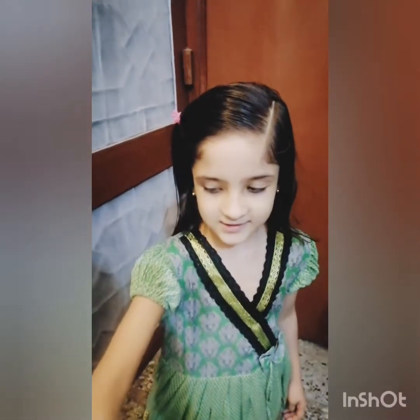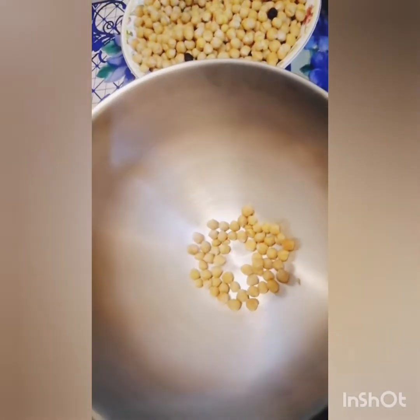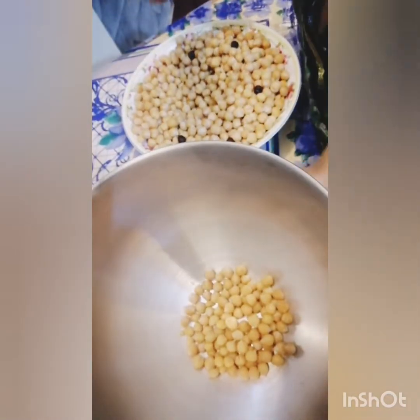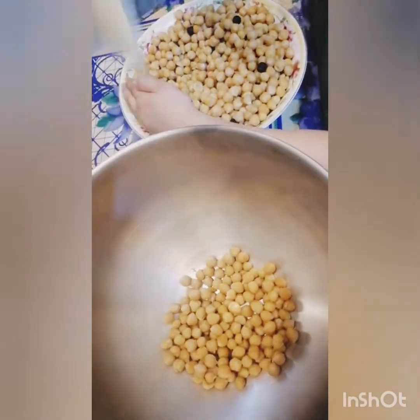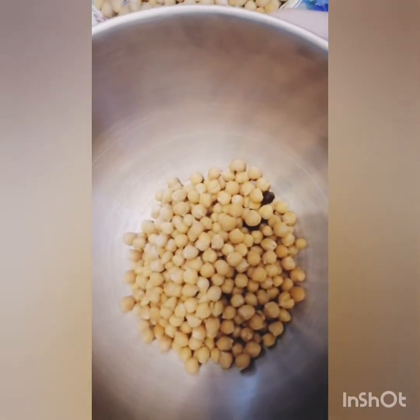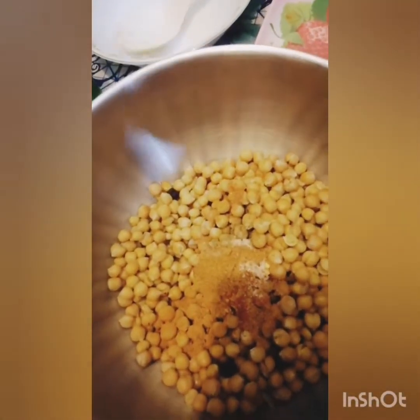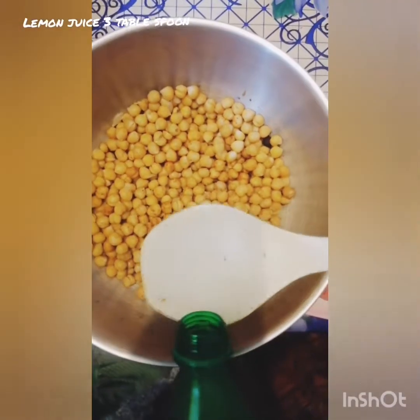So, let's start it. First, we will add some chickpeas. They're all falling down. Now we will add some masalas. Put it all. And now mix it very well. Add the lemon juice.